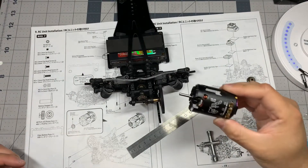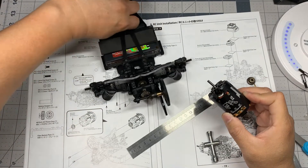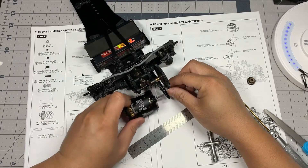Next is to install the motor. The manual isn't super clear, but you should mount the motor before you put the pinion gear on — otherwise there's no way to get it through.